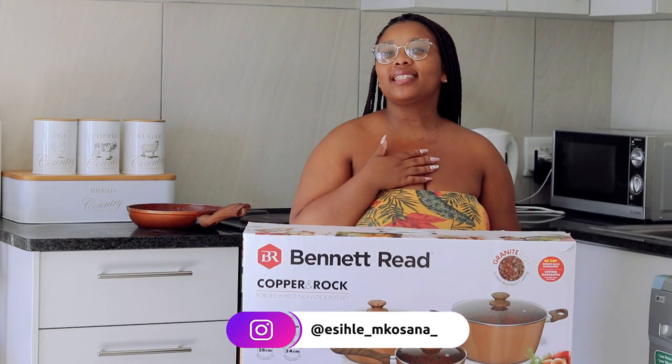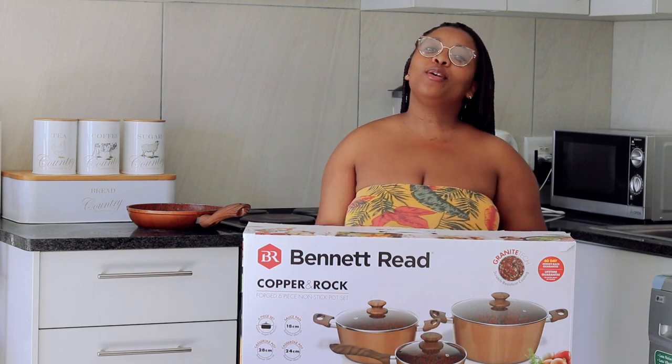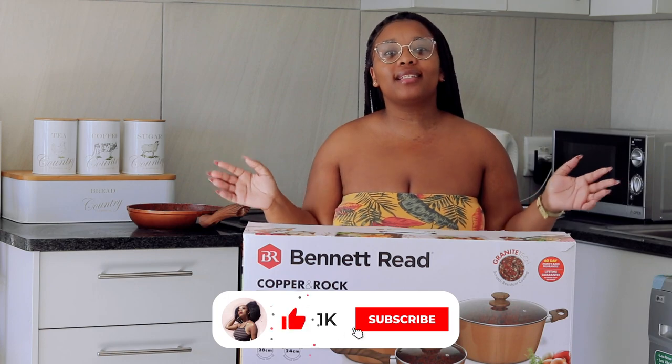Hey everyone! Welcome back to Essie's Diary. For those of you who don't know, my name is Essie Shum Kursana. For those of you who are new to my channel, please hit that subscribe button. Don't forget to turn on your post notifications so you know when I post a video. Welcome to Essie's Diary.